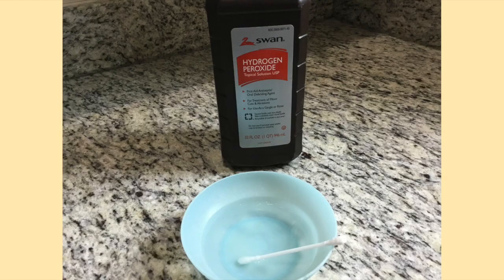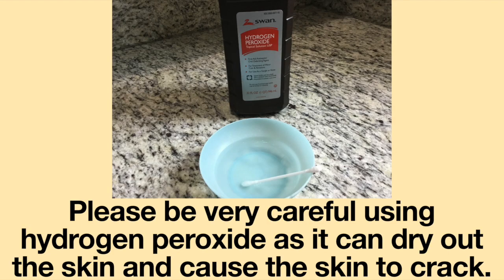A third method is to soak a cotton tip swab in hydrogen peroxide and then gently clean around the tracheostomy tube. However, please be very careful using hydrogen peroxide as it can dry out the skin and cause the skin to crack.